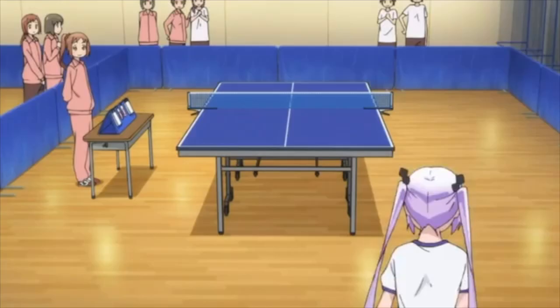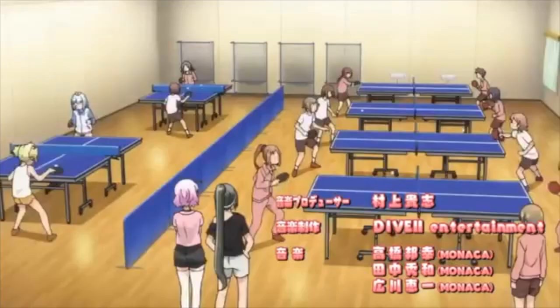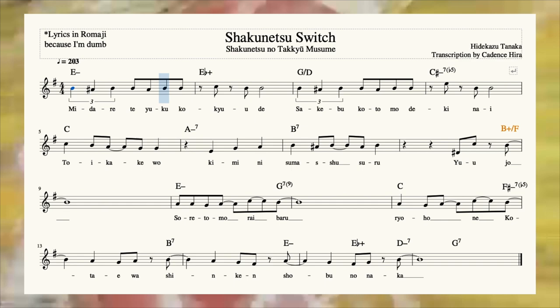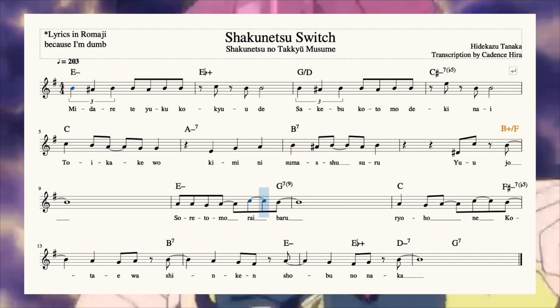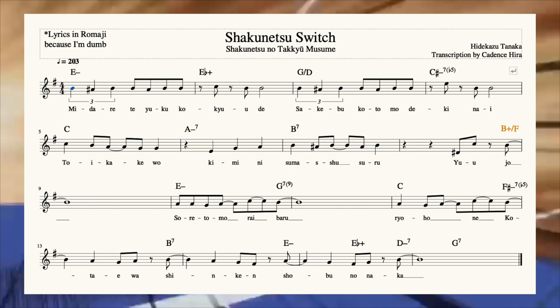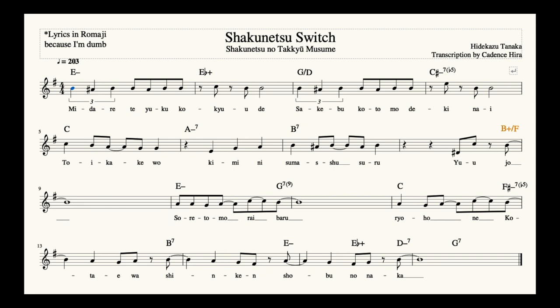Let's now take a look at our first example, the one from the beginning of this video. This tune is the opening of the ping pong anime Shakunetsu no Takyu Musume, written by Hidekazu Tanaka. People have noticed he likes using this chord a lot in his tunes, and he's publicly talked about how hip it is. I've highlighted the Blackadder in funky orange. Really catches you off guard, right? Leading up to the chorus, we have a descending line cliché going into the V7 flat 6. But instead of the expected VI minor, the first chord of the chorus is a Blackadder, acting as a sub-V of VI. It then resolves down to the VI minor, displacing the resolution by one bar.